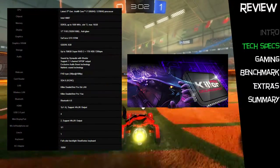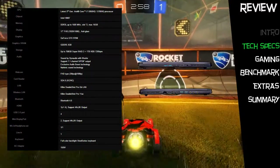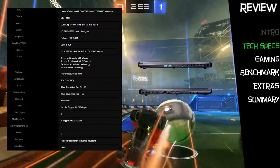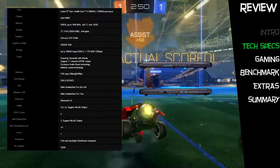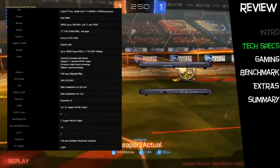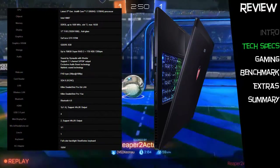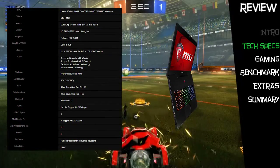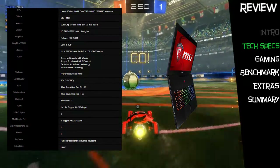The laptop includes Killer DoubleShot Pro Gigabit LAN and 802.11ac WiFi, four USB 3 ports, an HDMI 1.4 port, and two mini DisplayPorts — both capable of running two external 4K displays. It has a six-cell battery with a 150-watt AC adapter, and weighs in at 2.66 kilos, making it definitely one of the lighter 17-inch gaming laptops out there.